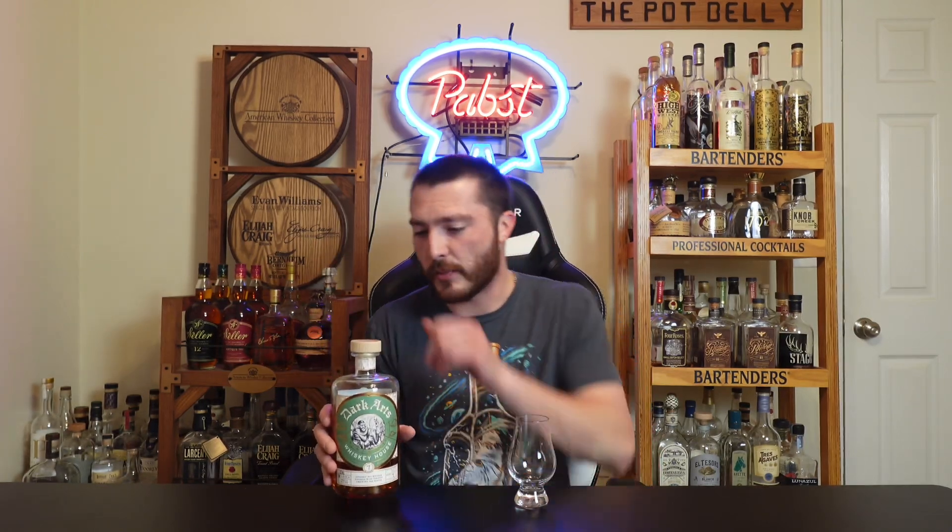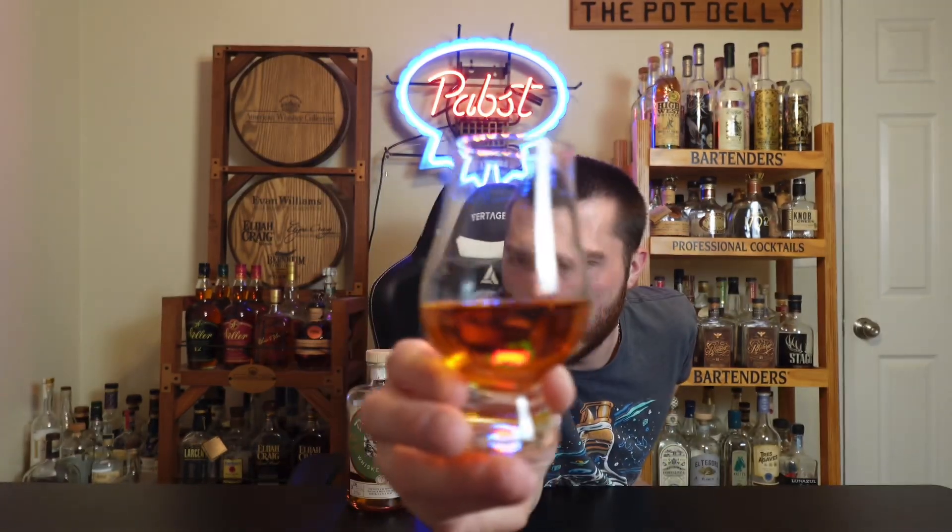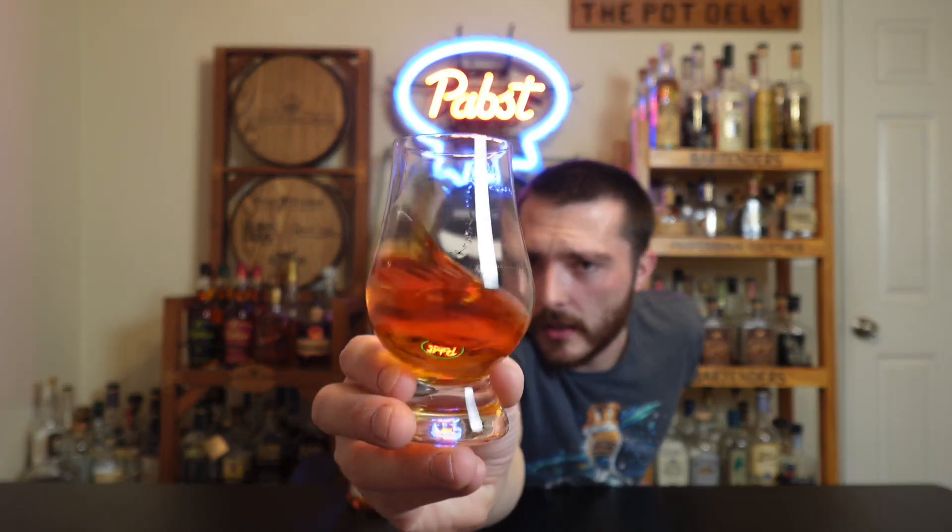Without further ado, let's pop it open, pour it up, and check out the appearance. We got a synthetic cork on top. Going for the pour — we got our Glencairn here. Some very nice color to this one. It's a dark honey color.